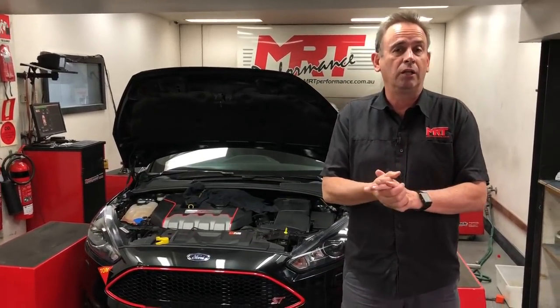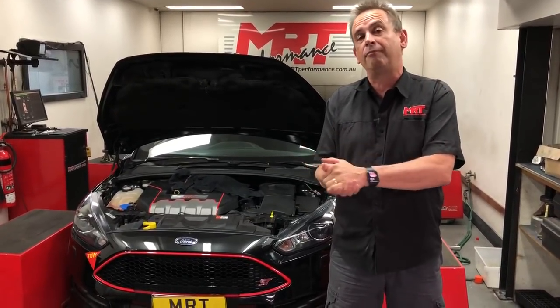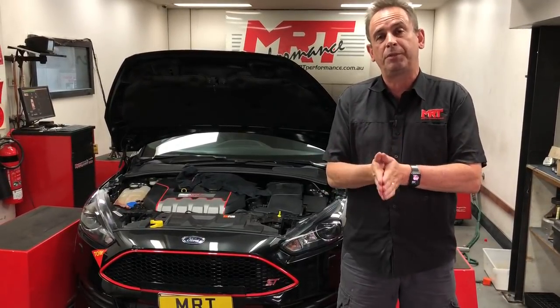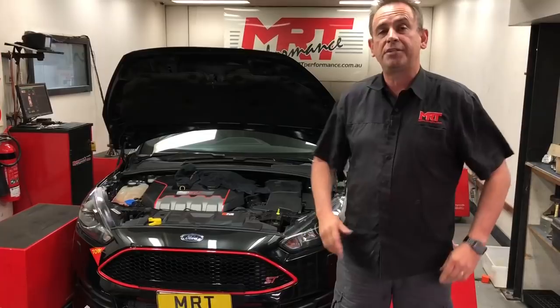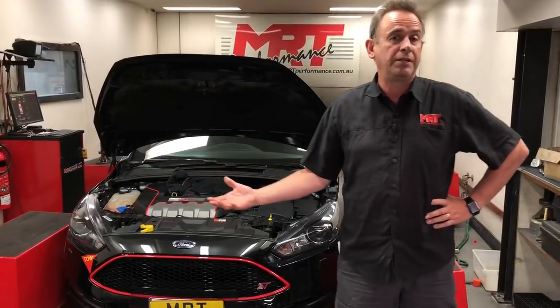It's already done several Whiteline Tarmac rally sprints out at Eastern Creek, and you'll see some videos on the Whiteline Facebook page so be sure to check it out. What we're doing this time with this particular car is some testing, because it's got a range of mechanical mods from a performance point of view, separate to the suspension mods that have been done by Whiteline.